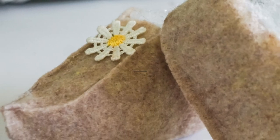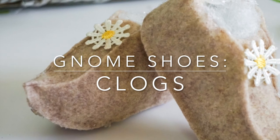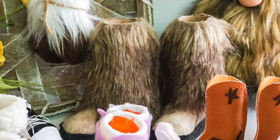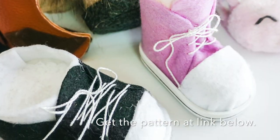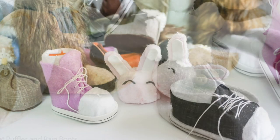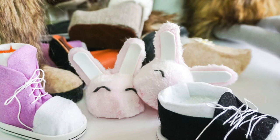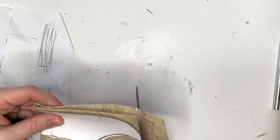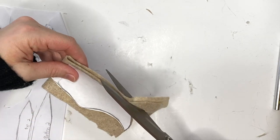Hi there, it's Sarah with Ruffles and Rain Boots, and today we're making some gnome shoes — cute little clogs. The pattern is at the link below. I created all of these fun gnome shoes for standing gnomes, shelf-sitting gnomes, and sock gnomes, even cute little bunny slippers. If you'd like to get the patterns, just click that link in the description box.